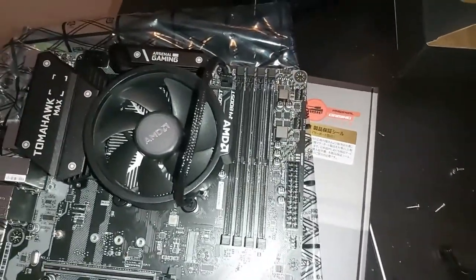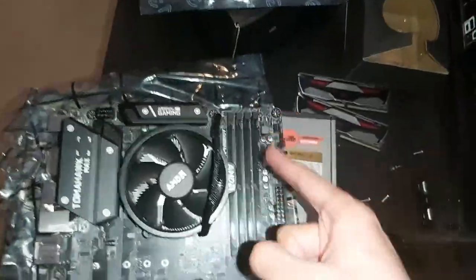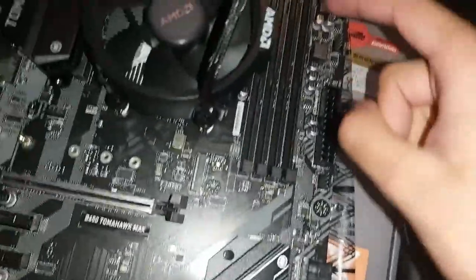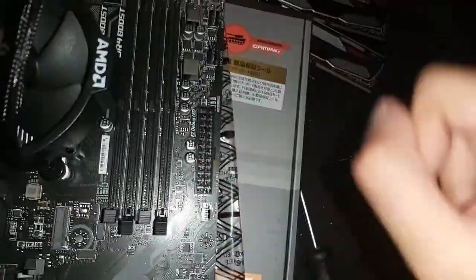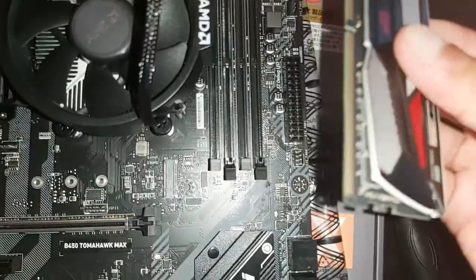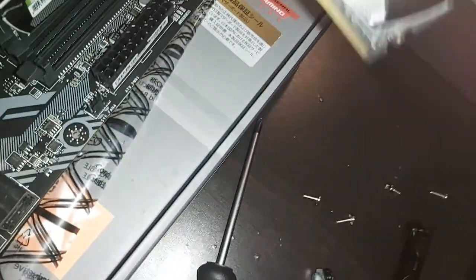There we go. Now we have to do dual channel memory. It's dual channel so it's this slot and this slot. Let me check the manual before I just - I was correct. So we put it in the slot, there we go. That's RAM number one and we put RAM number two in the same configuration. There we go.